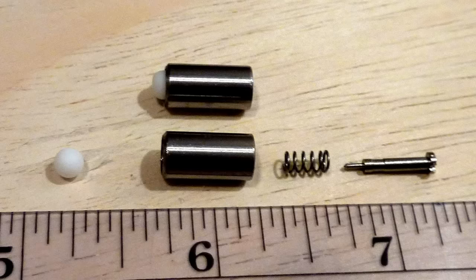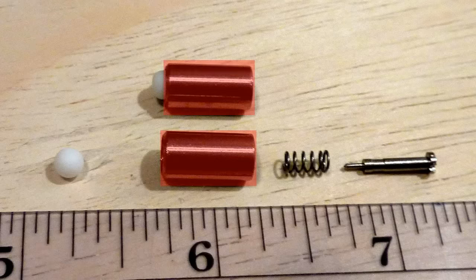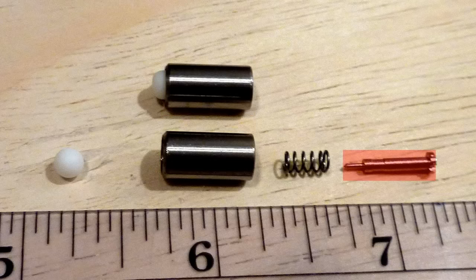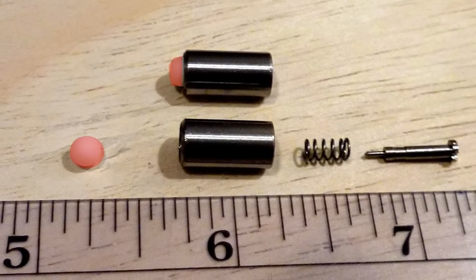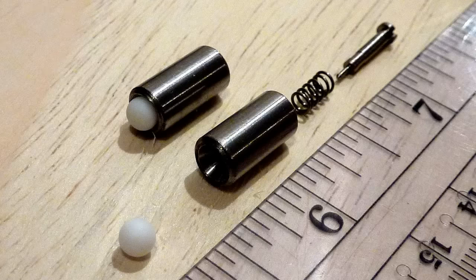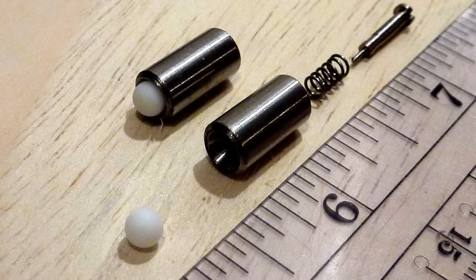Here are two valves — one assembled, and one showing the four valve components. The components are: the valve body made from one-quarter-inch 303 stainless steel, a valve pin cut from one-eighth-inch 303 stainless steel, a small spring which is a stock element, and the valve seat itself made from a polyethylene PTFE ball. Here's another view showing the polished valve seat.